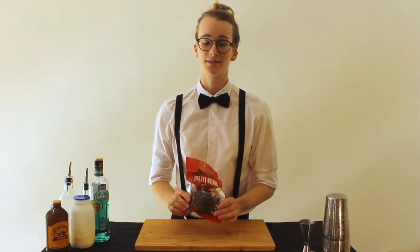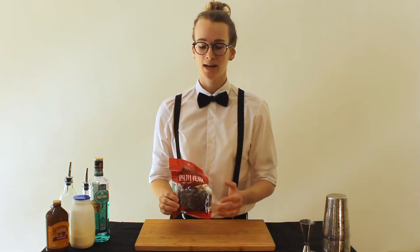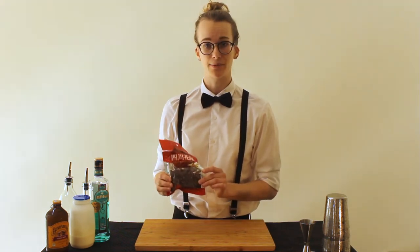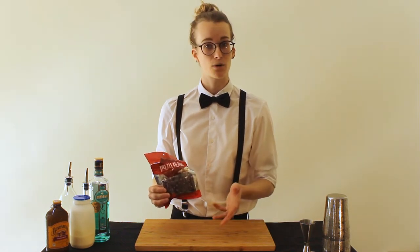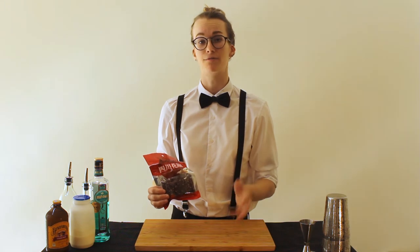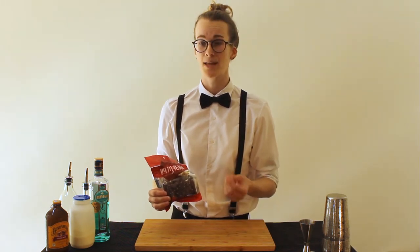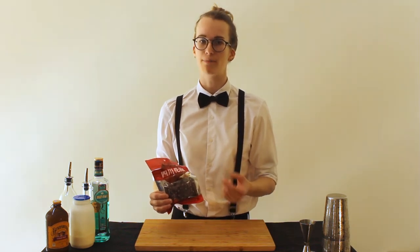So these are Sichuan peppercorns. They're used in Sichuan cuisine, which is one of the eight cuisines in China. They're also known as the Chinese prickly ash because they come from the prickly ash shrub, which is not actually a peppercorn — it's not a chilli. It's part of the citrus family, which is why these taste a little bit like lime, and they also have a numbing effect on your mouth and your tongue. So you bite into them and you start feeling a little bit tingly and numb.